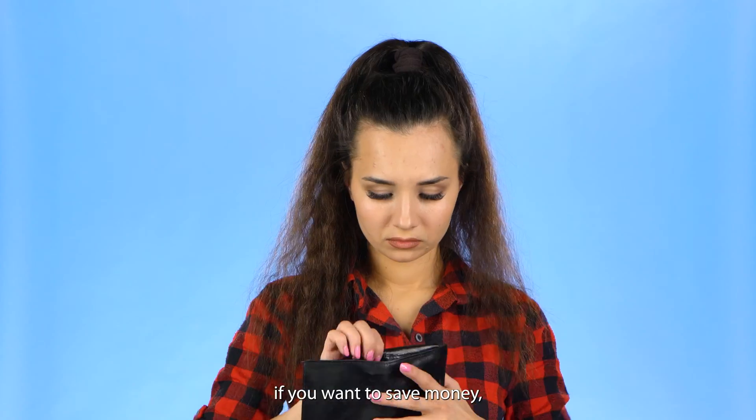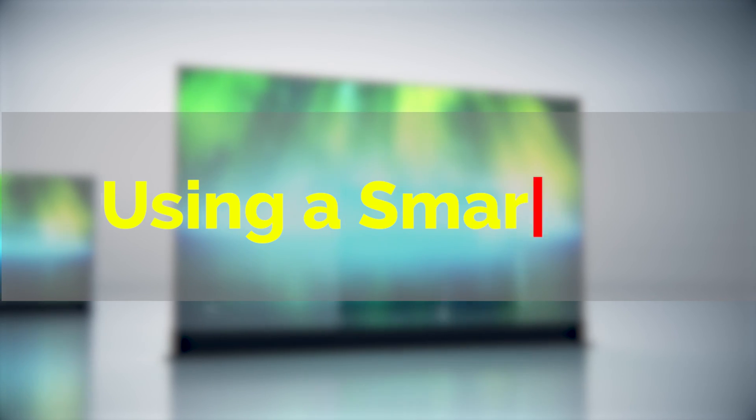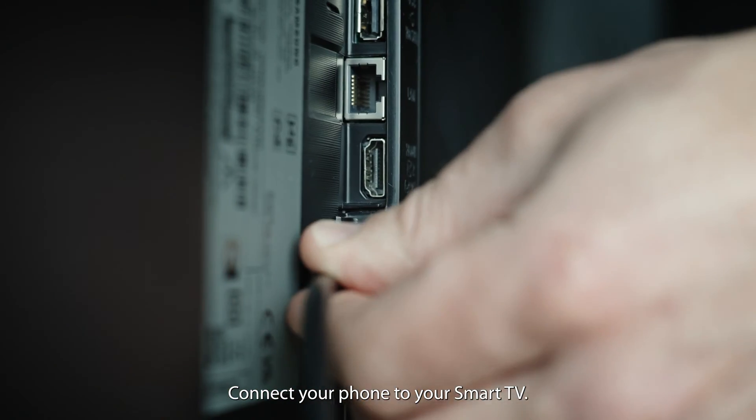Now you're good to game. But if you want to save money, here's a free method for those with a smart TV. Connect your PS4 to your smart TV.